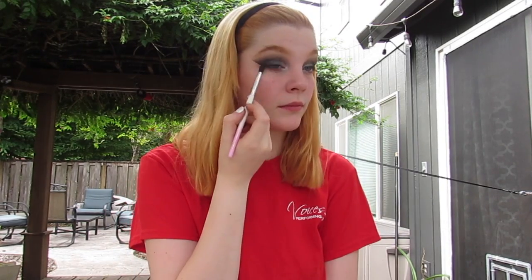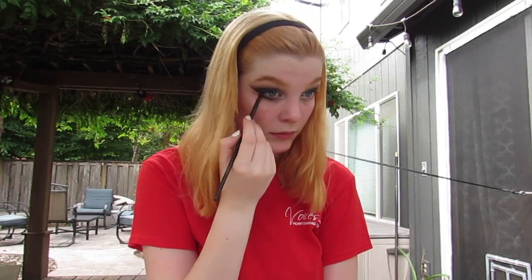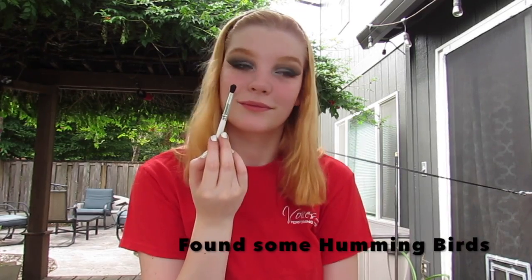For the lower lash line today, I took the warm brown that we used before and smoked that out, and then took the black and added a nice little line of it and blended that out as well. Don't forget to do this on the other eye as well.